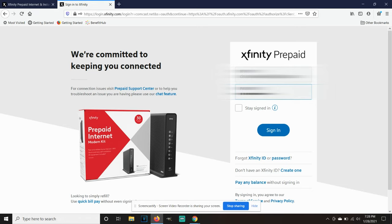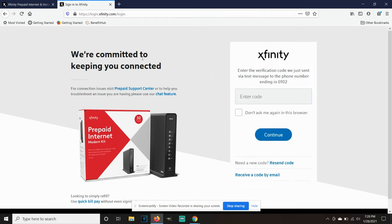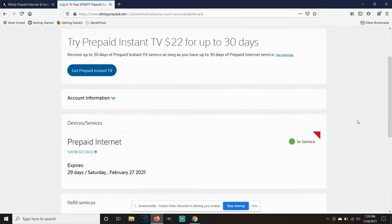Once you try to log in, if you have two-step verification enabled — which I recommend for an extra layer of security — it will send a code to your phone. Enter that code into the website and it will log you into your account. Once logged in, it will tell you to activate the 30 days of service. And that's pretty much it — you'll be good to go. At the end of the 30 days, it will prompt you to refill your service if you want to continue.